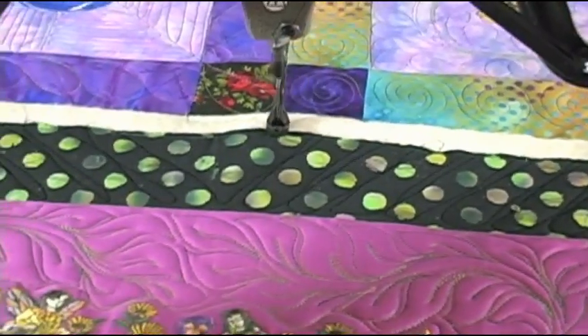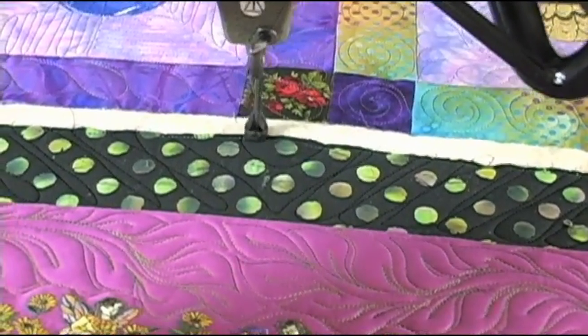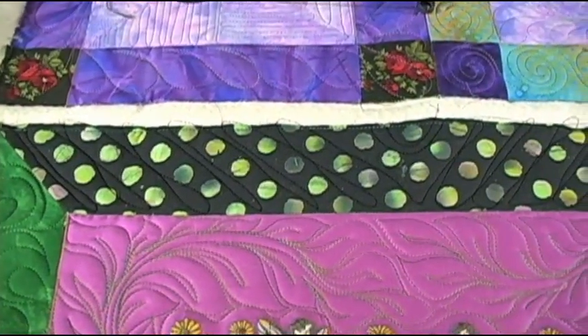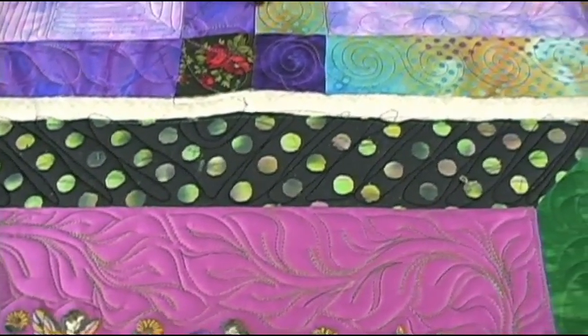I'm going to come back in the middle like this, and just go through here and there, so I've created a different kind of texture in there that wasn't there before.